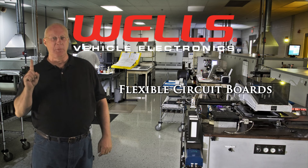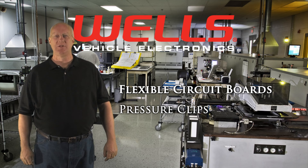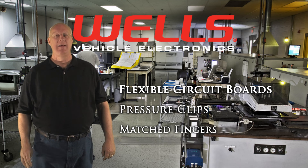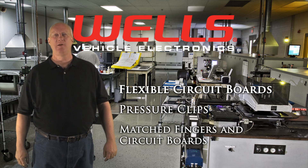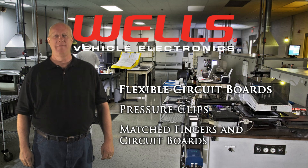So there you have it: flexible circuit boards that don't break, spring loaded pressure clips to maintain constant contact, and precisely matched fingers and circuit boards for longer life. Lasts longer. Works better. Advantage Wells.